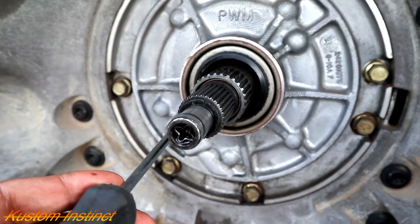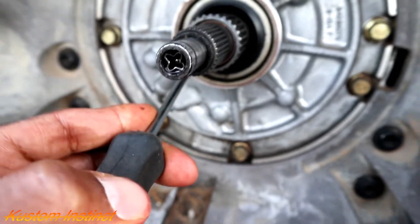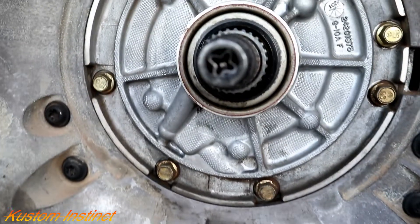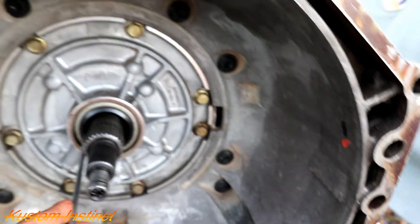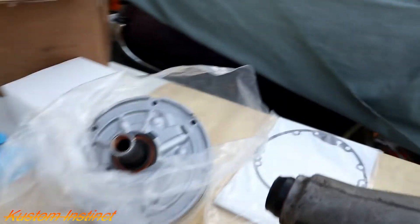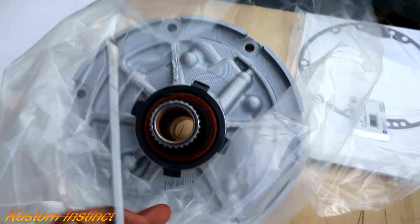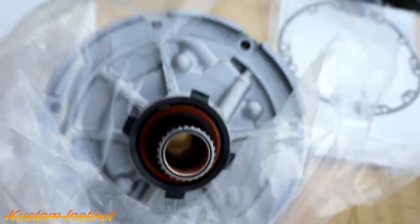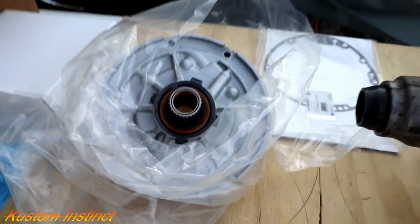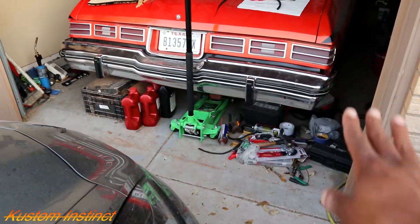Y'all can't really see it, but I was gonna show y'all how these little tabs are moving in there. They're not broken, but there's two tabs in there and they're moving around a little crazy. When I checked the new one, it's pretty solid in there. So y'all can't really see, but first things first, I'm gonna grab some tools.